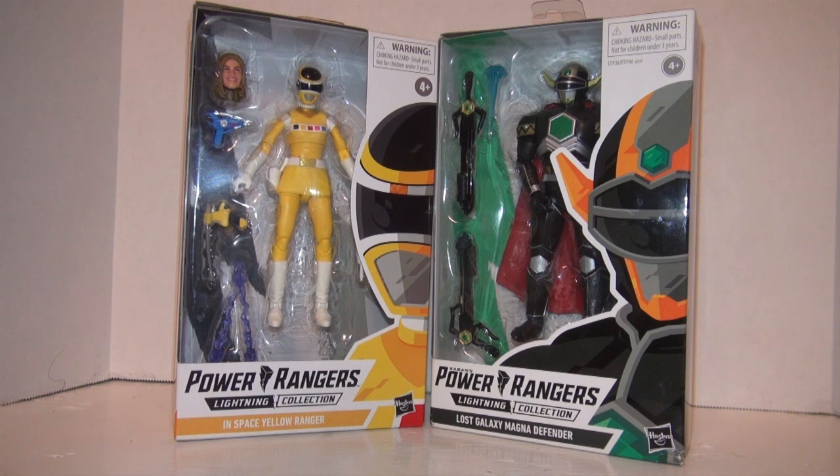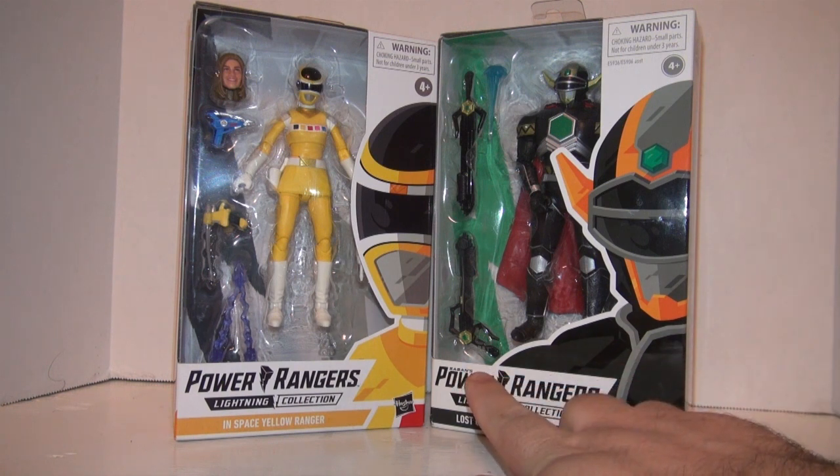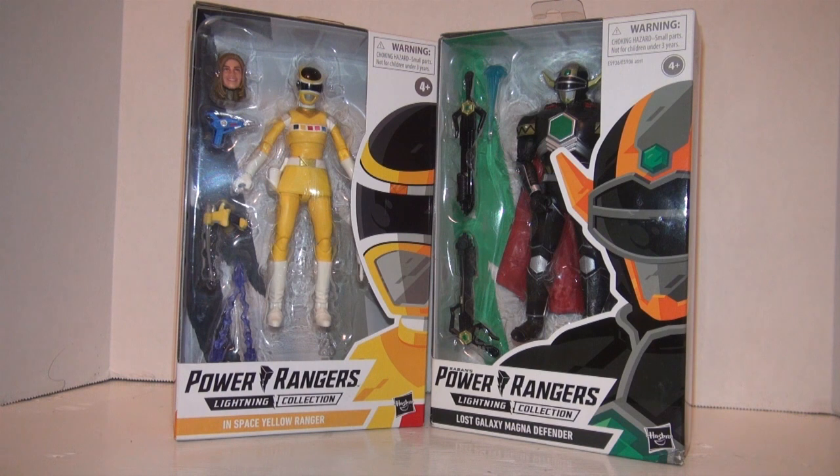This is yet another example of me getting something brand new and reviewing it alongside something quite old in terms of the Lightning Collection. We have the In Space Yellow Ranger, a rare, rare, rare female figure in the Lightning Collection line, and we also have the Lost Galaxy Magna Defender, which was within the first couple of waves of the Lightning Collection. The main way you can tell the age of this figure is that you can see Saban's on the logo of the box, where it is not on the newer one — the first couple of waves have Saban's name on the Power Rangers logo before Hasbro finally took that off.